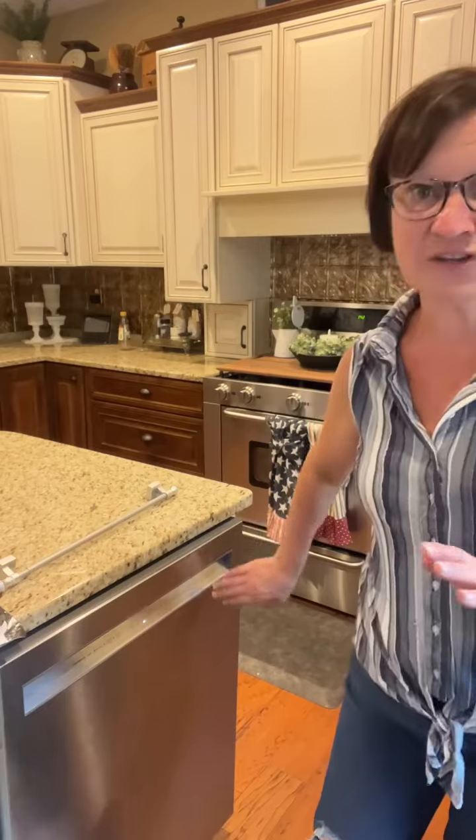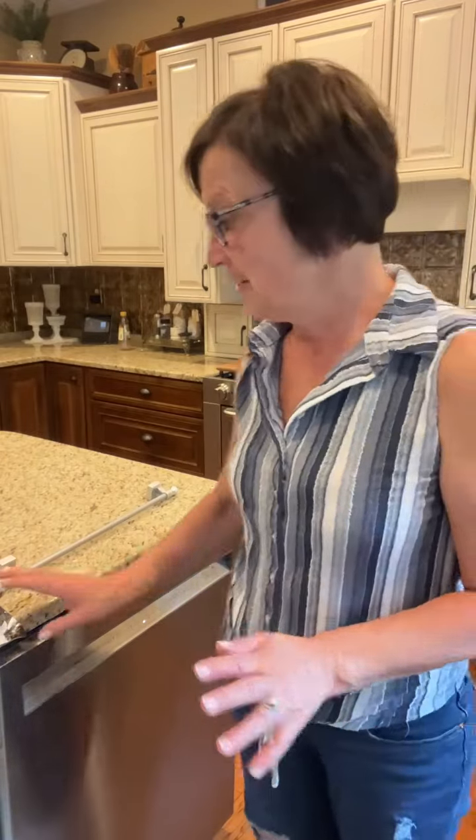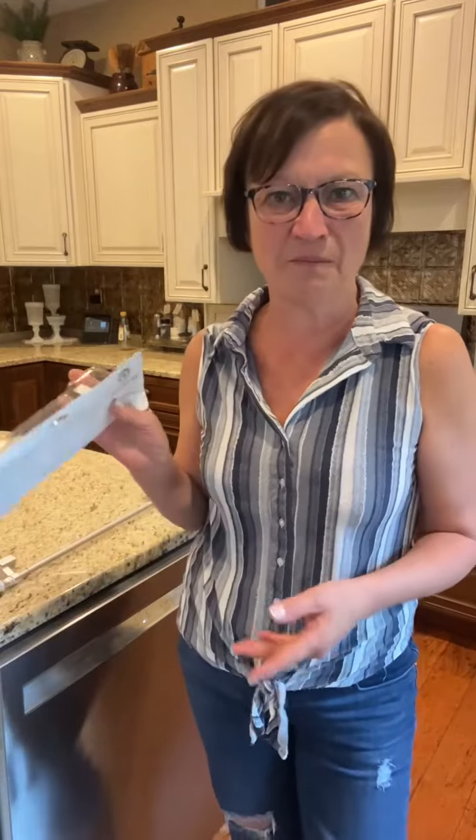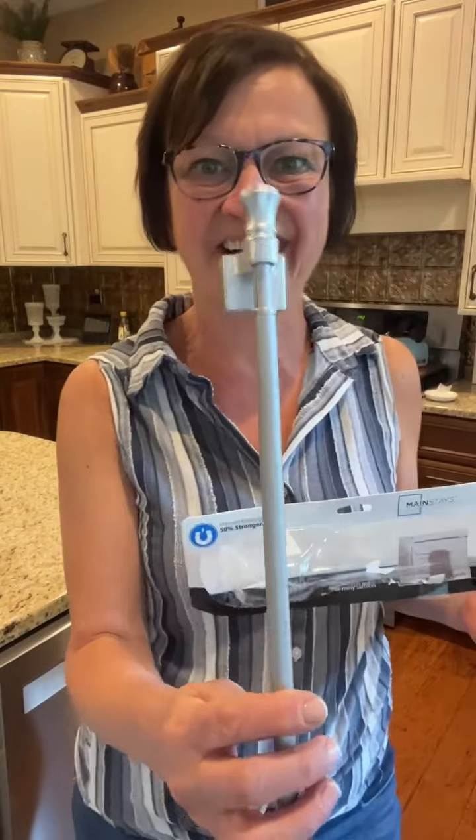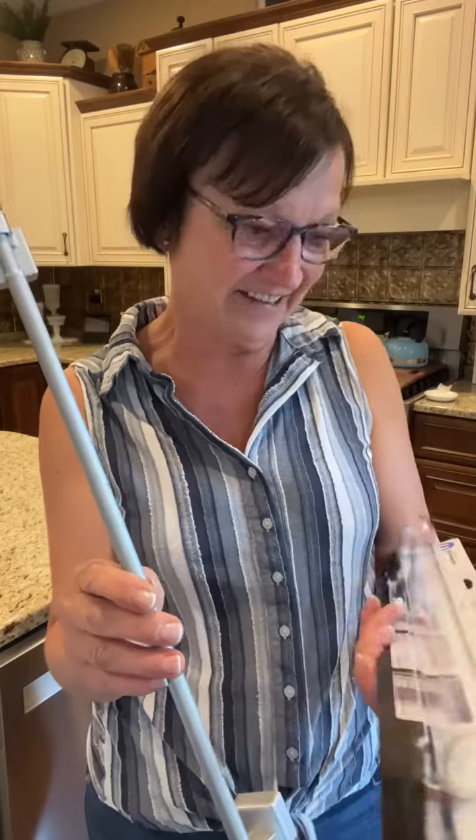So thank you so much Gloria for this awesome idea — I just had to share it. My dishwasher does not have a handle. My old one did, but this one does not. She said to go to Walmart and buy a magnetic curtain rod. I got this at Walmart — it was $9.08.